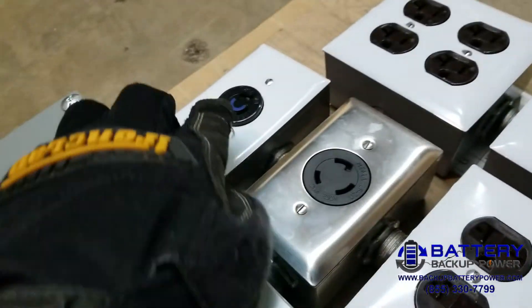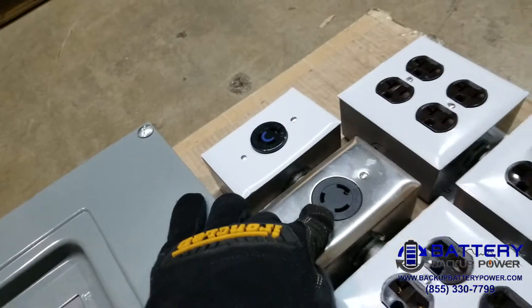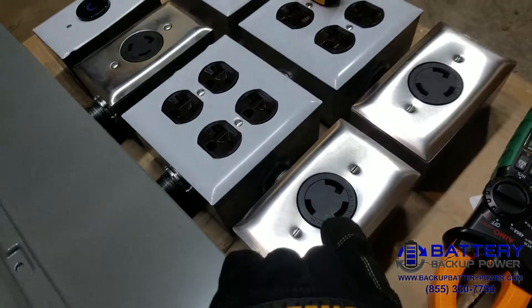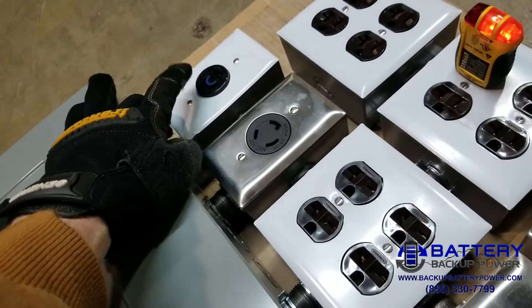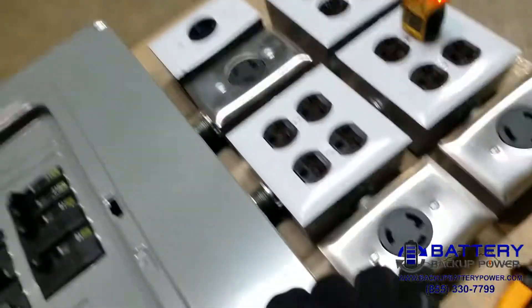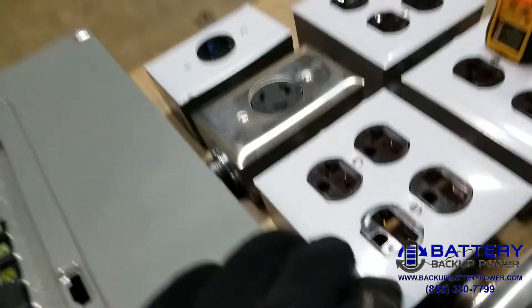The bottom row has an L6-15, an L6-20, and an L6-30, so that means you can get a 208 to 240-volt, 15-amp, 20-amp, or 30-amp twist-lock plug and plug them in here.